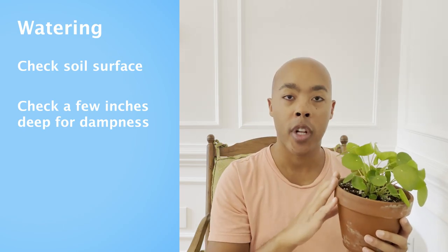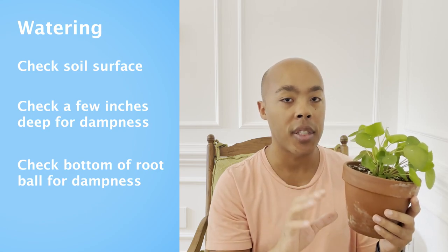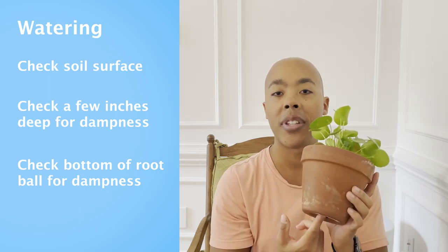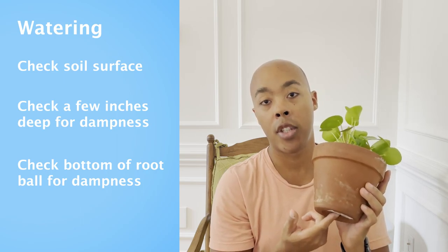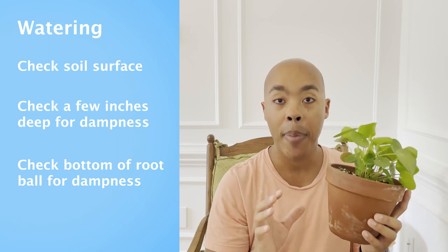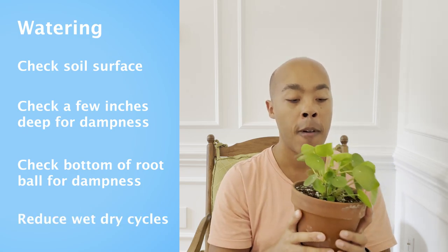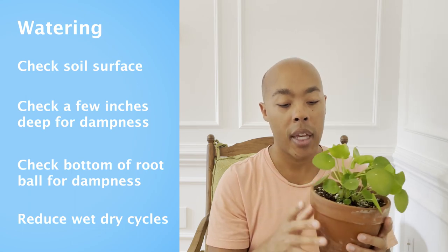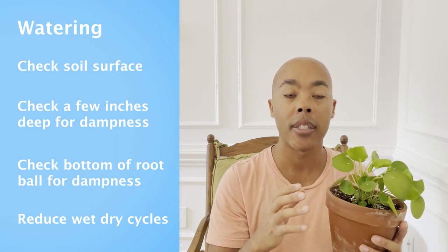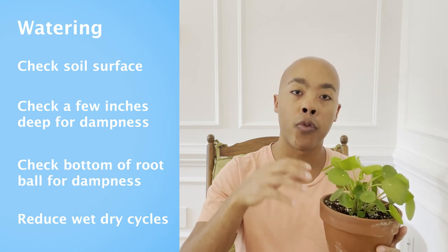If I'm not quite sure if my Pilea is ready to be watered, another thing I can do is look at the bottom of the root ball. Instead of taking the root ball entirely out of the pot, you can use the drainage hole on the bottom of the pot, stick your finger in it, and feel if it's damp, dry, or somewhere in between. This Pilea is still wet on the bottom, so I knew I wasn't yet ready to water. It's also key to reduce the number of wet-dry cycles your Pilea encounters, as these will stress the plant. Too many wet-dry cycles can cause water to simply roll over the top of the root ball and seep out of the edges, rather than fully saturating top to bottom.